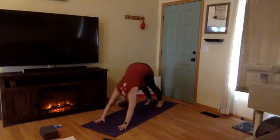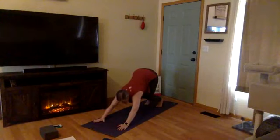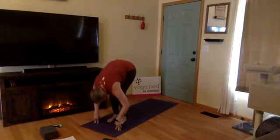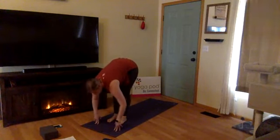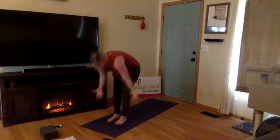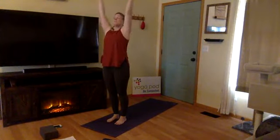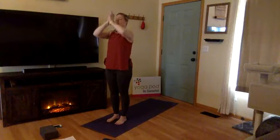Let's meet in down dog and move through some sun salutations. Take a deep breath in downward facing dog. Inhale, gaze to the top of your mat, bend your knees. Exhale, step your feet to your hands at the top of the mat. Inhale, halfway lift. Exhale, fold, let it go. Inhale, extended mountain, root to rise, Urdhva Hastasana. Exhale, hands through heart center. Draw your thumbs to your chest, press your palms together.